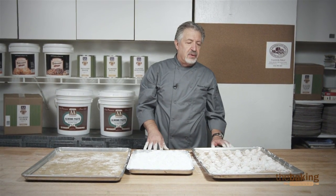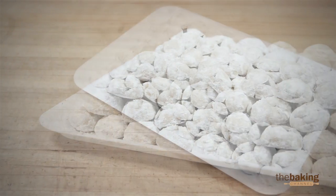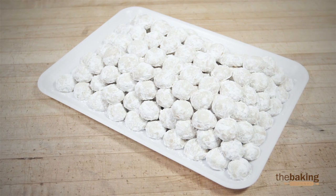Now what happens is you let them cool down and then you give them a second coating. Thank you for watching — we hope you enjoy making our Russian tea cookies.